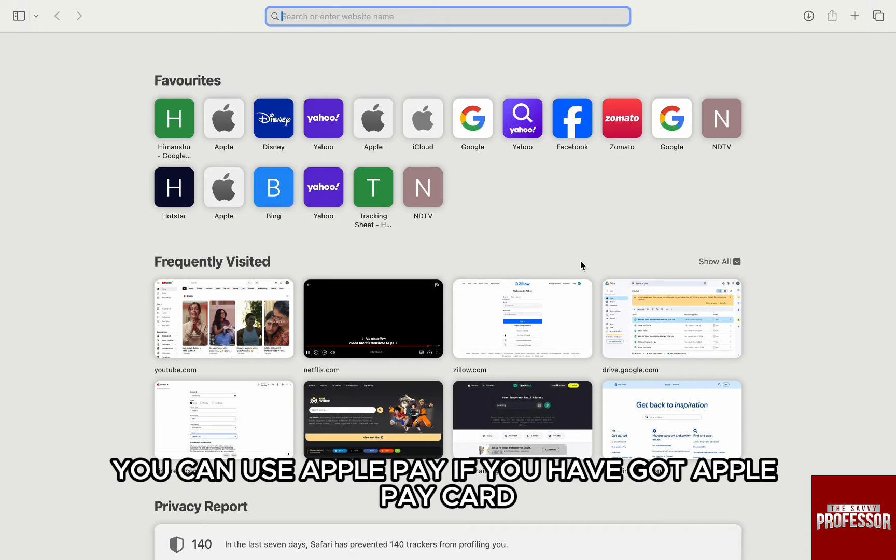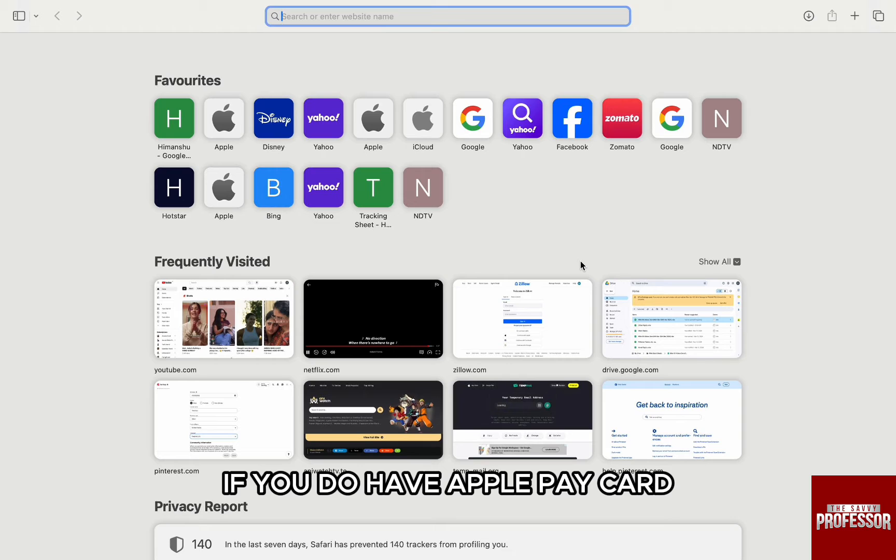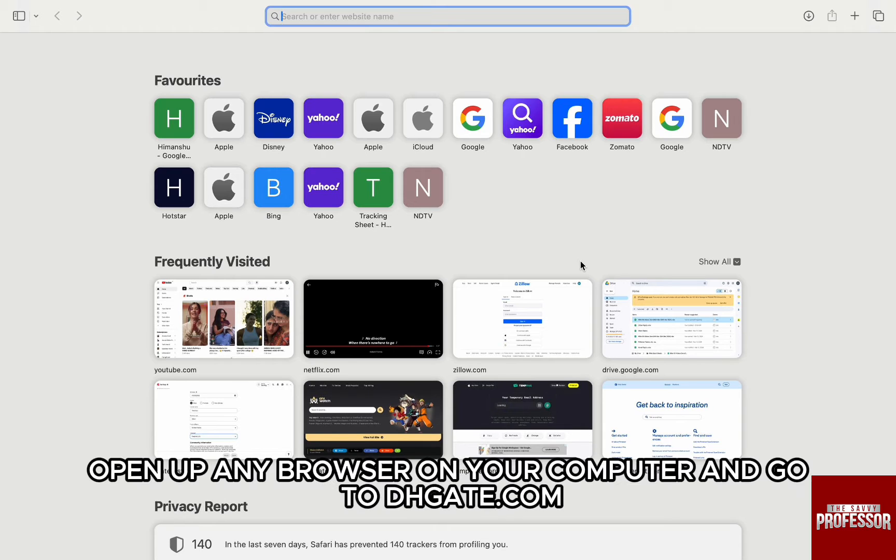However, you can use Apple Pay if you have got an Apple Pay card. If you do have an Apple Pay card, then first open up any browser on your computer and go to dhgate.com.